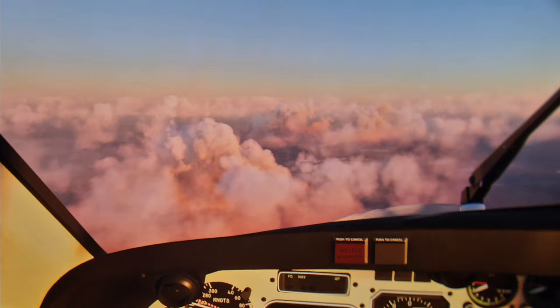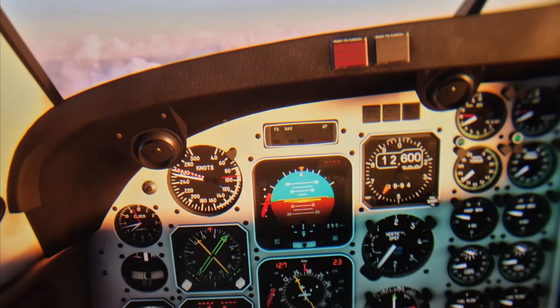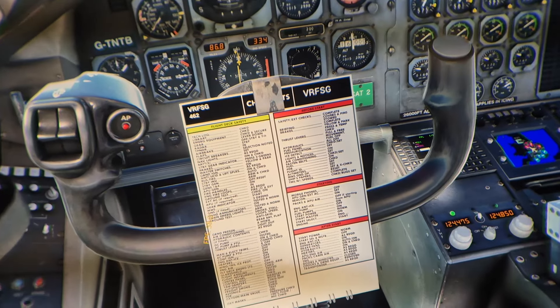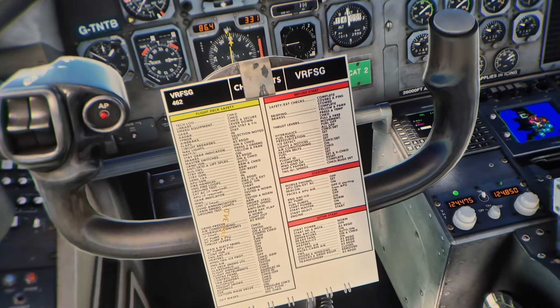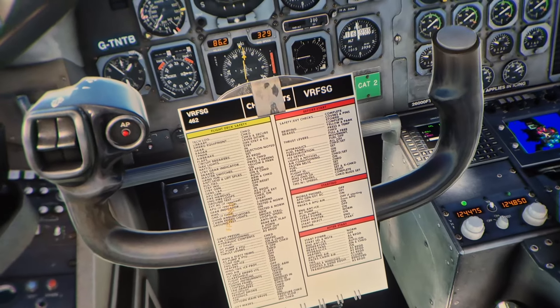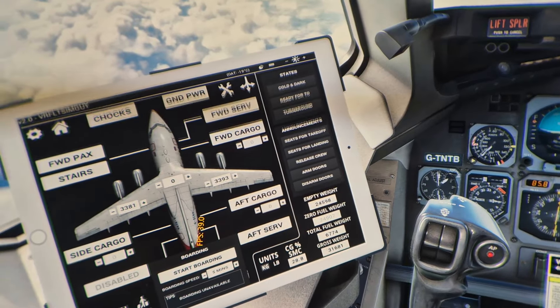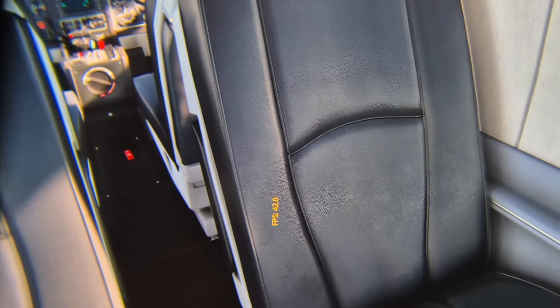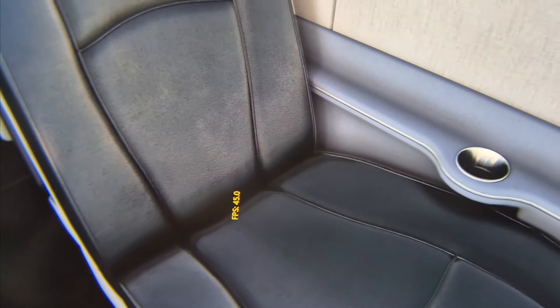It's a bit wobbly because the headset is quite heavy and trying to hold it carefully is tricky. The tracking was also going a bit funny because my base stations are set up very close by for my motion rig. That was 146 just gone by there — beautiful — and we're now looking at a leather seat here in the TBM 850.